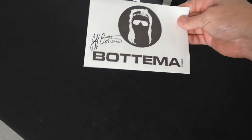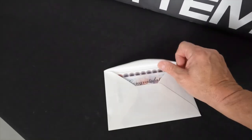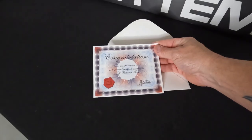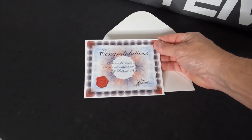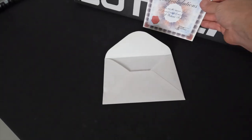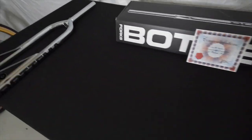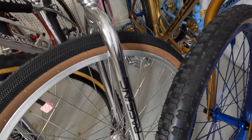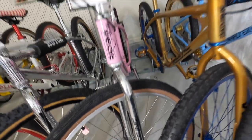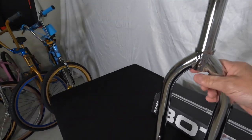It came inside the box with an autograph by Jeff Botima — it looks like an envelope, and inside it says: 'Congratulations, you're the owner of a 100% certified authentic Jeff Botima fork signed by Jeff Botima.' That's pretty rad — it really gives it that cool factor. Thank you Jeff, thank you Race Inc, for making such an epic, beautiful chrome set of forks. These are going to replace the Race Inc forks currently on the pink bike, and I think that's going to look way better.